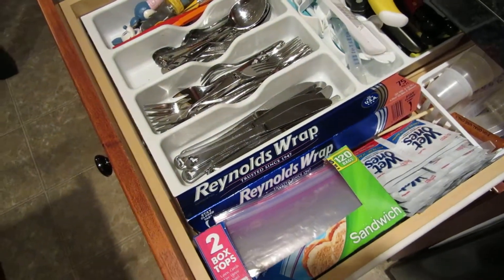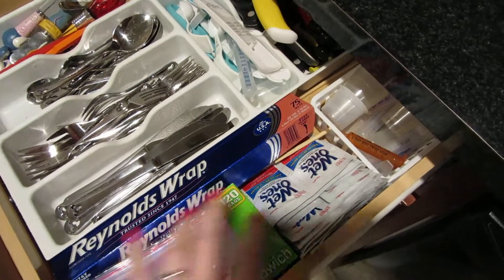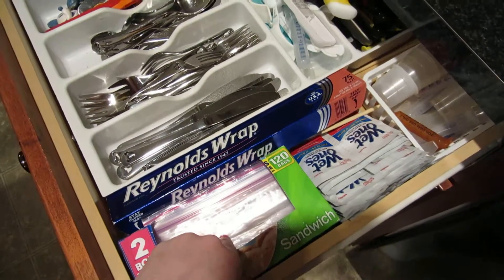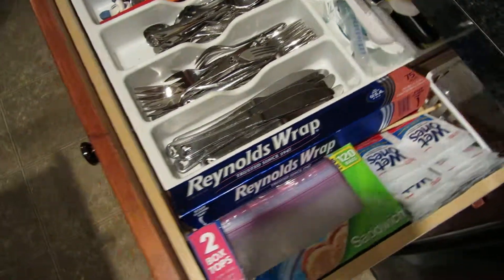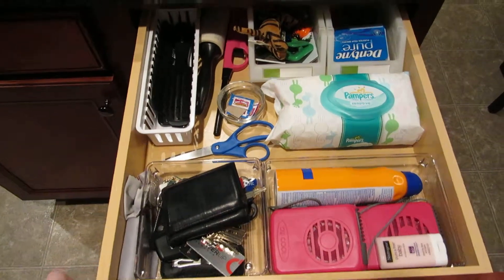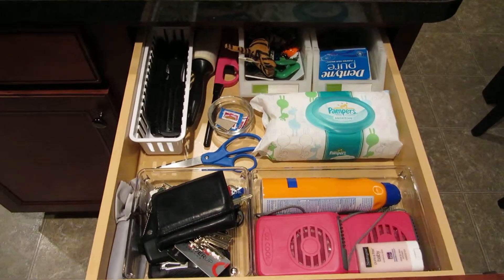I also put the wet wipes in here instead of the other drawer, because when I'm packing my daughter's lunch I want her to have one in her lunch bag. So it makes sense — if I'm already getting a baggie, I can just grab her a wet wipe while I'm at it. That's it — quick, simple little project. Let me know if you have any questions, please subscribe and like this video, and I'll see you in the next one!